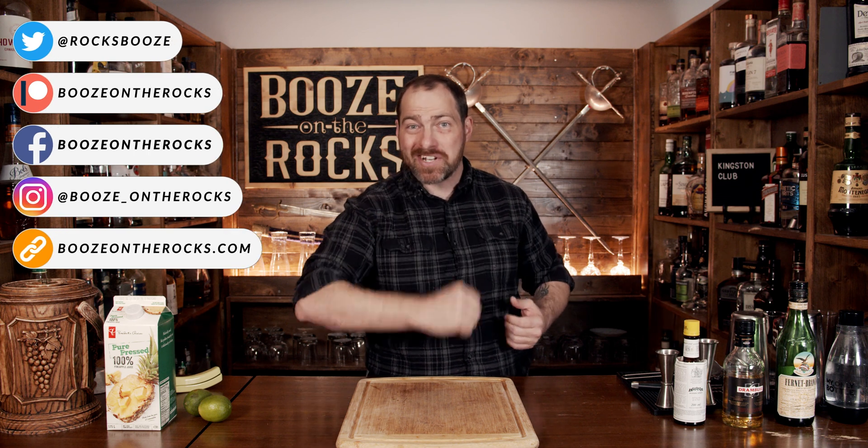Today, we're going to make a Jeffrey Morgenthal original cocktail. It's called the Kingston Club. My name is David Edwards, and it's great to have you here today. The Kingston Club was originally going to be called the Brixton Club, but when Jeff was figuring out this cocktail, he decided on the Kingston Club, and a pure classic in Seattle was born.